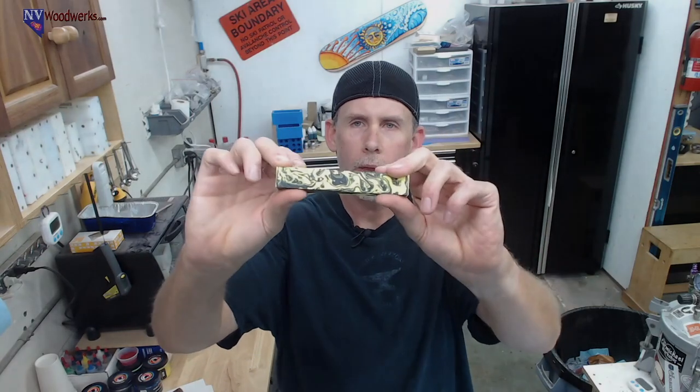Today what I wanted to do for the demo — and I want to make sure everybody understands — this is not going to be like a how-to. I don't really know what I'm doing. This is more of an exploration into making patterns in resin. A lot of what I do is make pen blanks, and you can get some patterning depending on how you pour the resin.